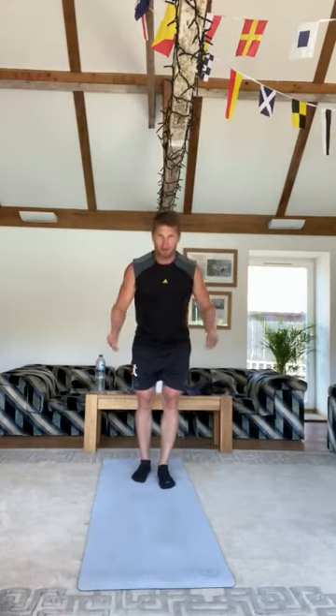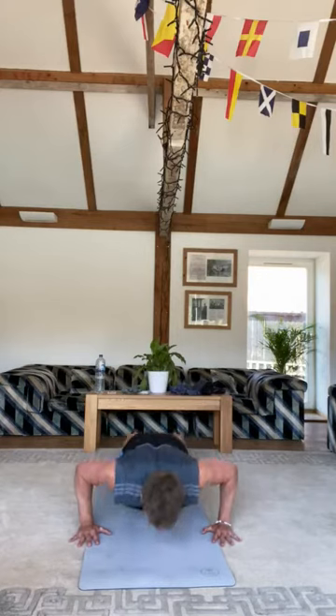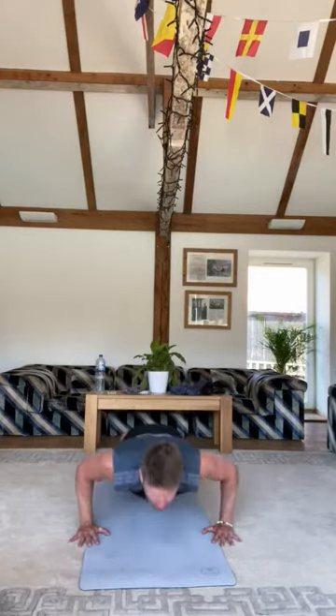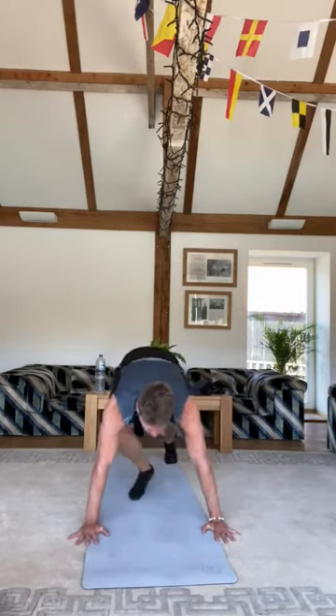That's exercise three. Then we're going to do press-up thrusts. Back down to the mat — you're going to press up and then thrust your legs in between, back down, press up, and just keep cycling through all of those for 30 seconds.